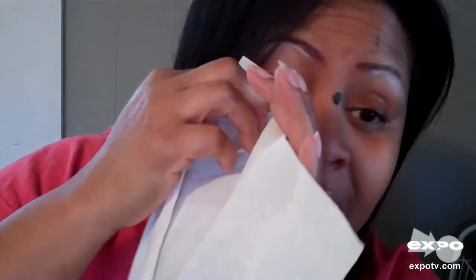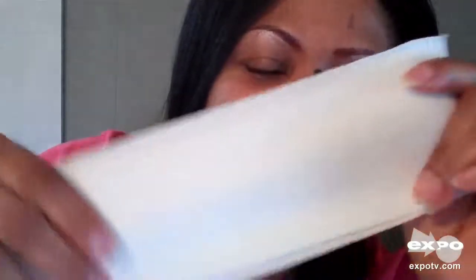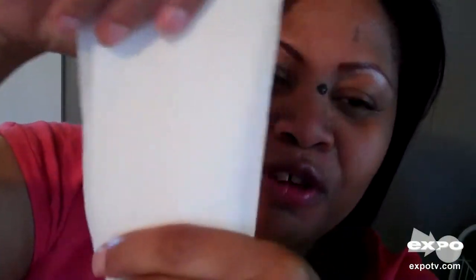It's nice and thick and so soft. I even use it to take off my eye makeup — I put a little eye makeup remover on it and just wipe it across my eye. It doesn't pull my skin at all. It feels like a disposable soft cotton cloth.